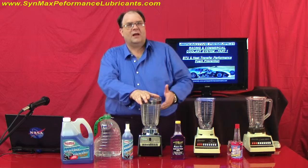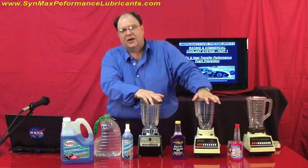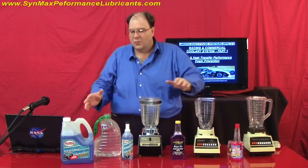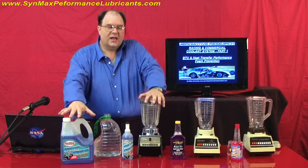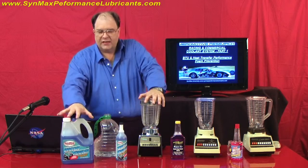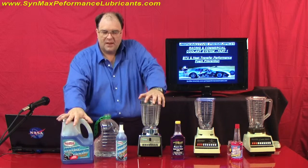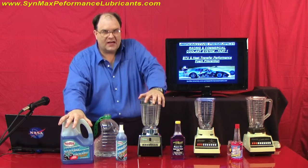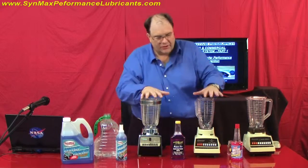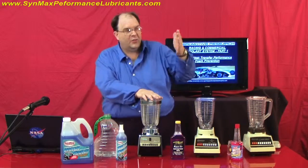Historically, a lot of people have almost doubled up on the chemistry. Here at Synmax, we concentrated on this and put the exact amount of concentrate into the premix — resulting in a 7.0 pH balance with the exact amount of concentrate. Now what we're going to do here is look at two products that are nationally known: the red and the purple. That's their color.